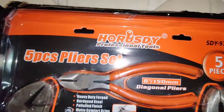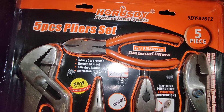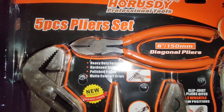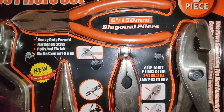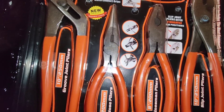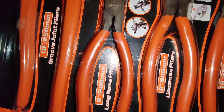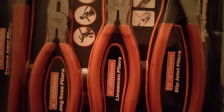So you can see that's the name right there — five piece pliers set. Heavy duty forged hardened steel, polished finish, matte comfort grips. Slip joint pliers offer two versatile jaw positions. And it's got all the measurements. Linesman pliers, long nose pliers, groove joint pliers, and slip joint pliers.